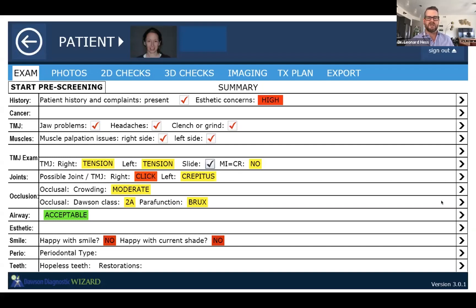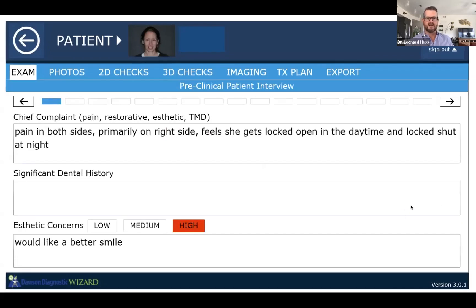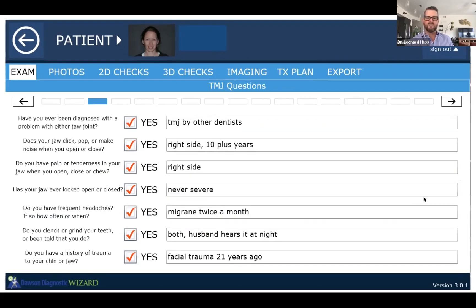This patient was having a lot of red on her summary page — a lot of problems with headaches, jaw function, clenching and grinding, muscle palpation problems, clicking and popping joints. She had pain in both sides of her muscles, primarily on her right side, having problems getting locked in the daytime, locked shut at nighttime — not violently, but still having resistance to normal function within her joints.